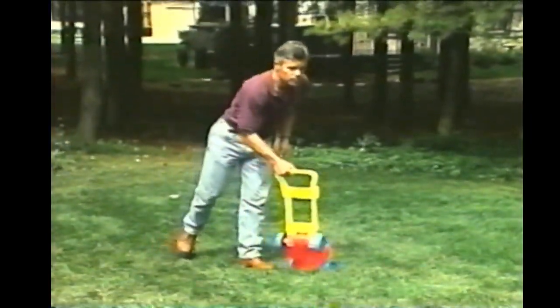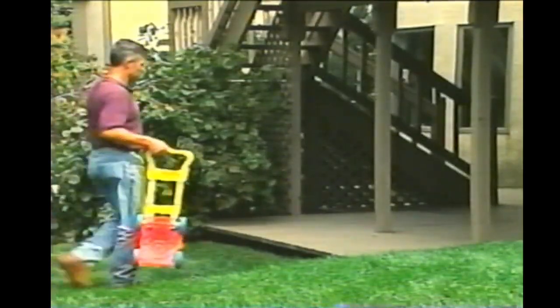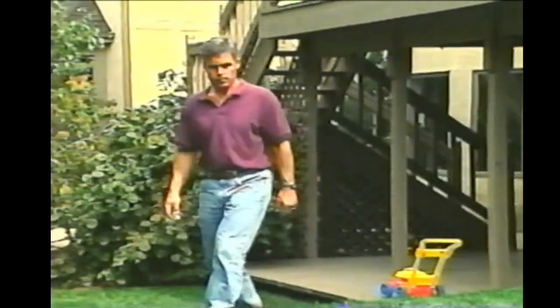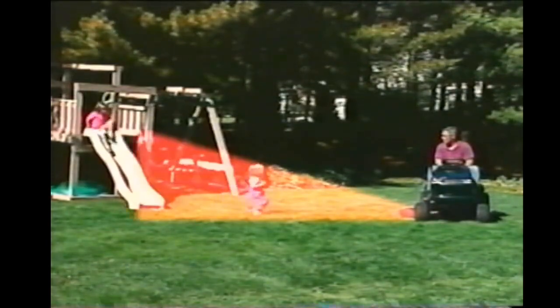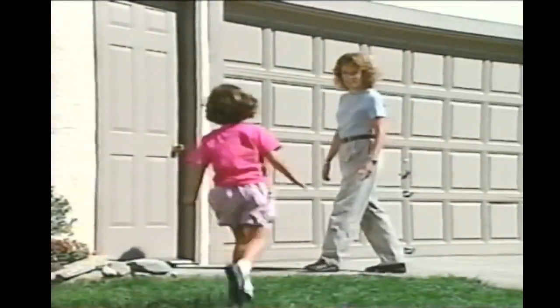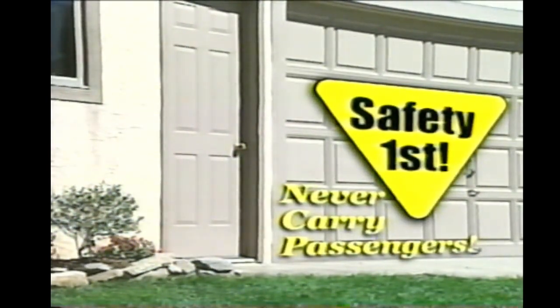Pick up all the toys, any branches or large twigs, rocks or pebbles — anything that could be thrown by the spinning blades. Your tractor's blades spin very fast, nearly 200 miles per hour, and can pick up and throw objects out from under the mower deck. There should never be anyone in the area when you're mowing, especially children. It's safest if the kids and pets stay inside. You should also never carry passengers of any age with you on the tractor or on any of the available attachments. Following this simple rule will help you avoid potential tragedy.